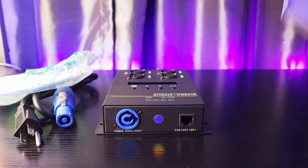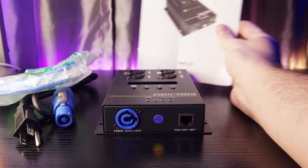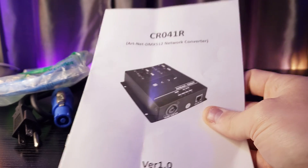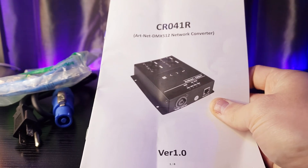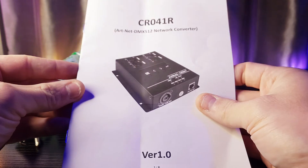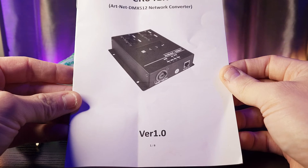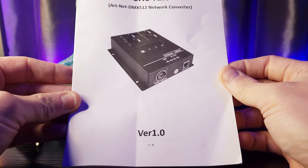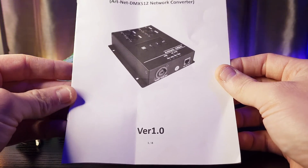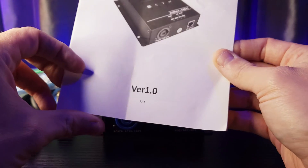And of course, the handy-dandy user manual that I tell everyone they need to read — and for a reason. If you read the user manual, you can usually figure out what you're doing wrong, which is frequent in this industry, especially if you don't know what you're doing. But reading is learning, and learning is great.